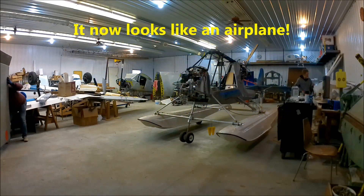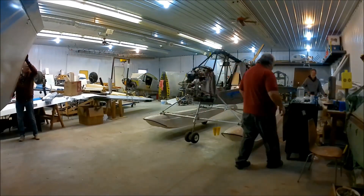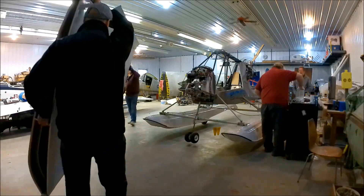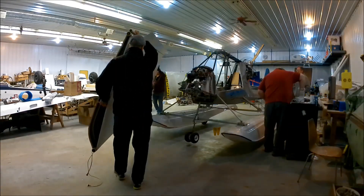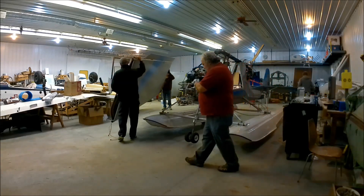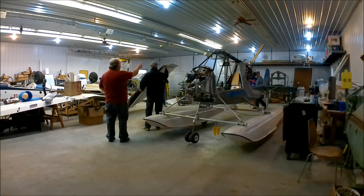The big day has arrived. I'm putting the wings on the airplane. I'm going to be cutting back and forth as we mount the wings — it's going to actually look like an airplane. Hope you enjoy. Remember to like and subscribe.